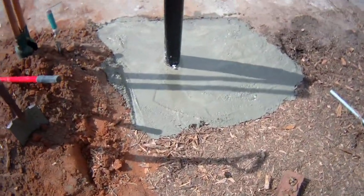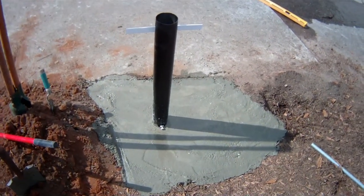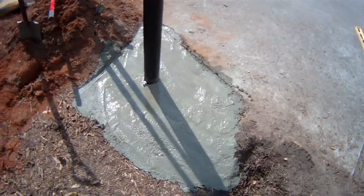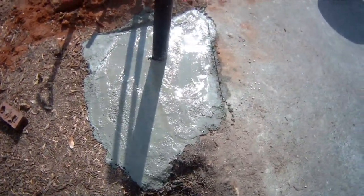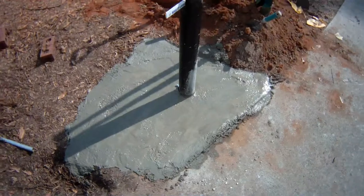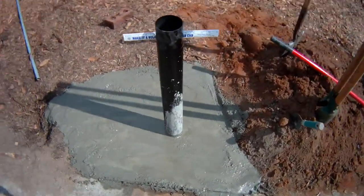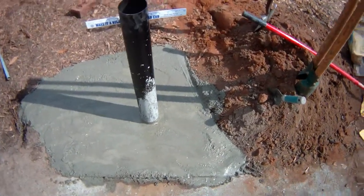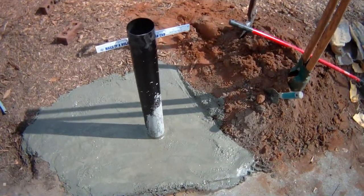We've got the cement poured and the post set up — we believe we've got it as straight as we can. The last bag of cement had too much water in it, so it looks soupy — just keep that in mind. Right now, the idea is to let it sit, and once it sets up, we'll take that post out and fill it up with cement.